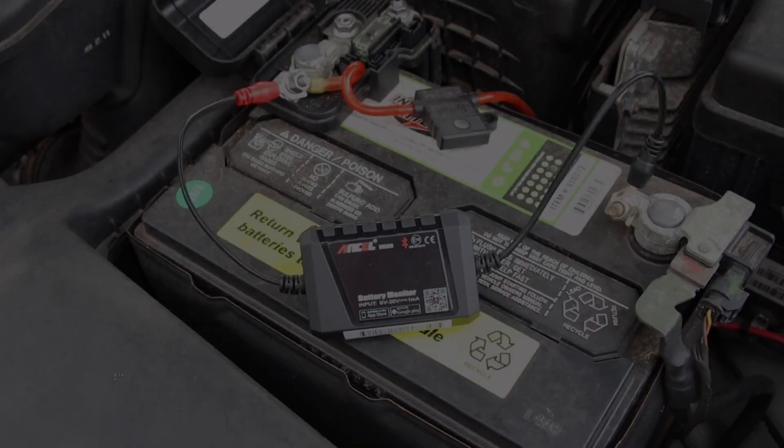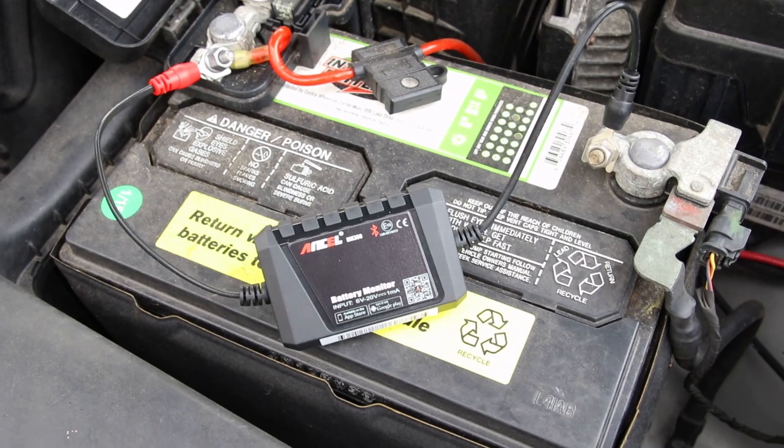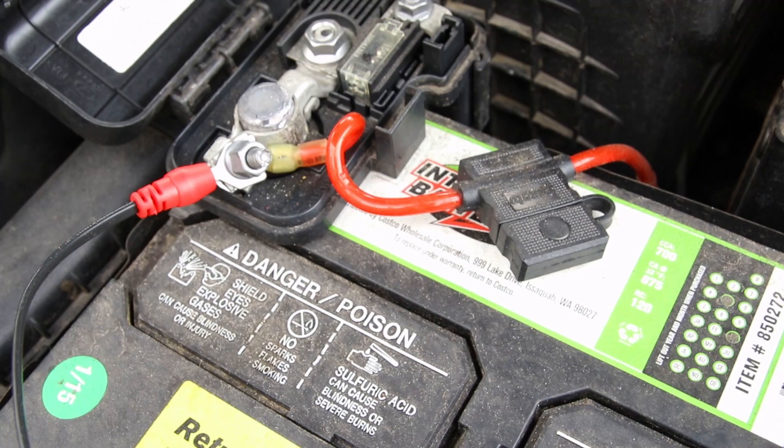The unit is hooked up as you can see: one wire, red to positive, the other to negative — simple, easy install. You do want to torque down the lugs that you're putting these behind, because we're going to be cranking this battery and pulling some current through there. We don't want any loose connections, which could give us false readings.